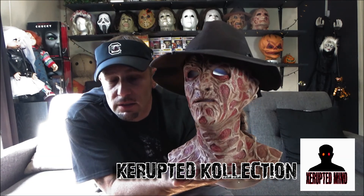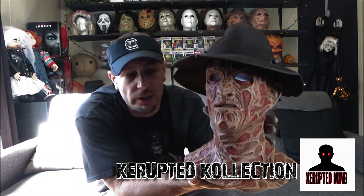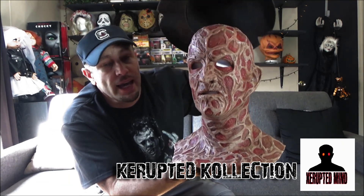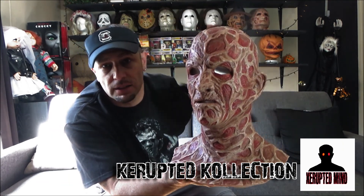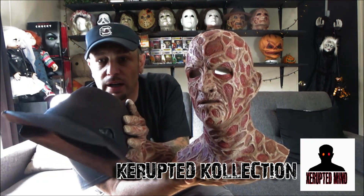You can get this on eBay — Sinister Studios sells these on eBay. The hat did not come with it. I actually made this hat myself. This is the $12 hat I made.